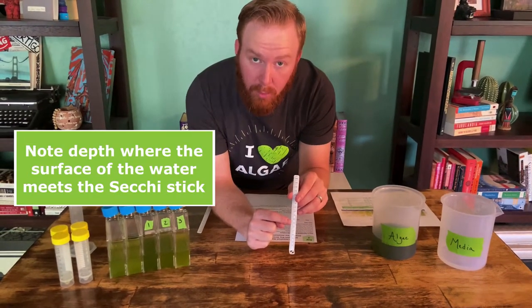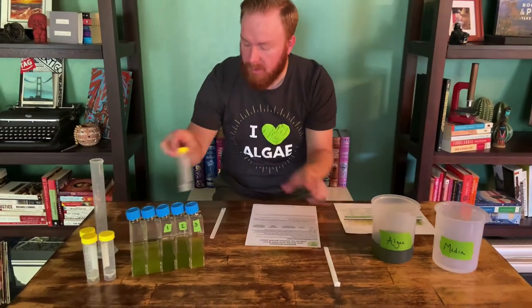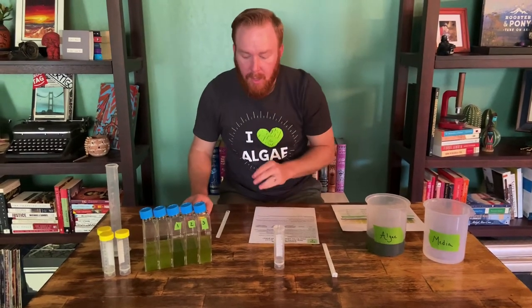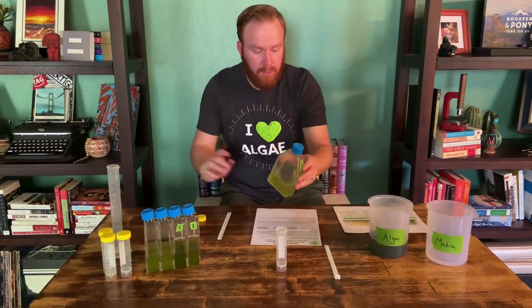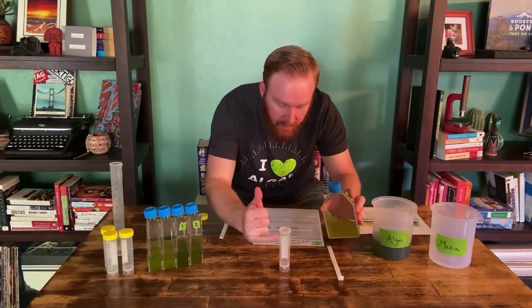When the shield disappears, we'll hold the stick steady. We're going to be reading the ruler part of the SecchiStick. So this is a skirted falcon tube, and what we're going to do is take an algae culture and fill it up to 50 milliliters, which is the line right here at the top.